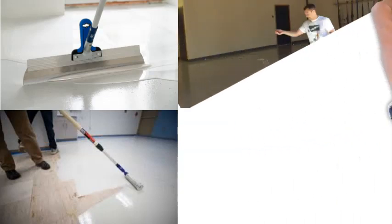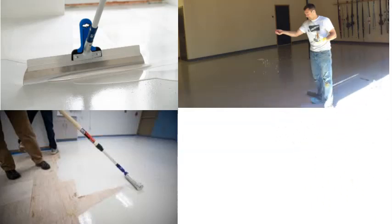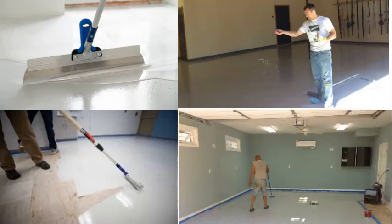Disperse colored flakes and proceed to the next section. When done, let the epoxy dry overnight and then simply roll on the top coat with the non-slip additive mixed in.